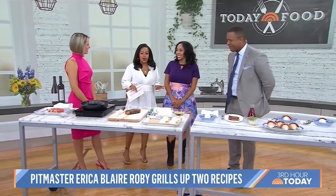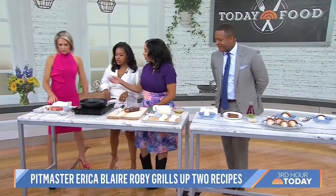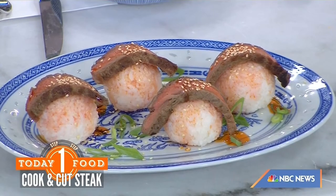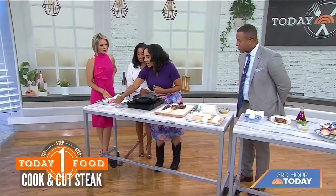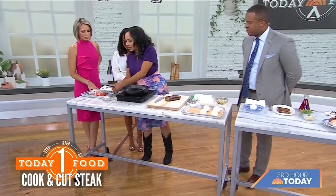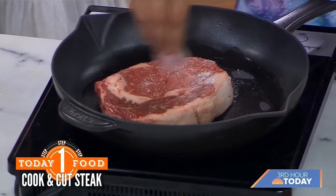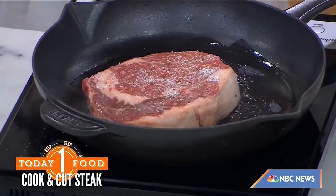We've never seen steak sushi before, so let's get into it. You want to start with a boneless ribeye so you can have a lot of fun and cut through it. We're going to do an equal 50/50 of salt and pepper — go pretty heavy with the salt. That's going to make that crust for you. They call it a dalmatian rub. Just salt and pepper, and that's going to do everything.